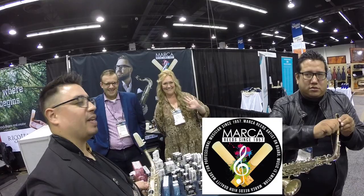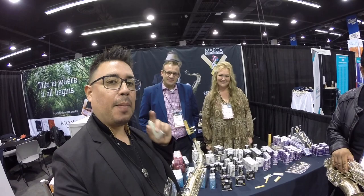What's up everybody — these are the best reeds I've ever played on. I have this reed on right now. Amazing reed, amazing reed.